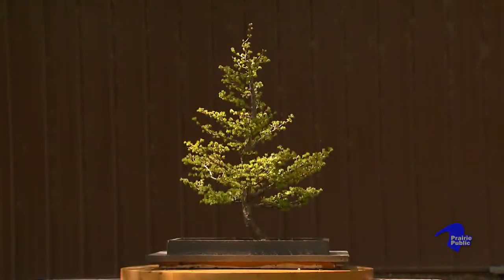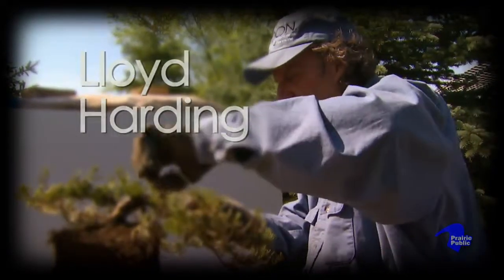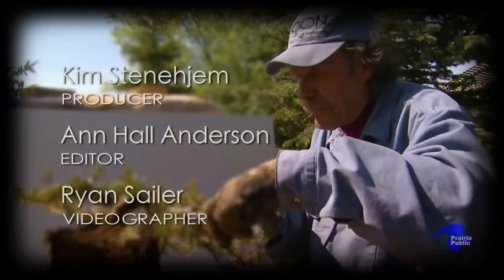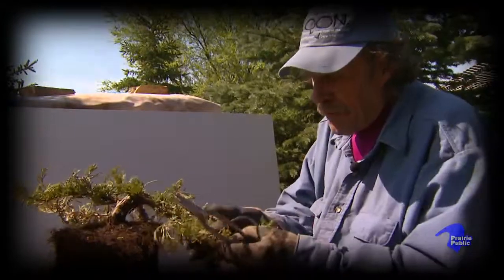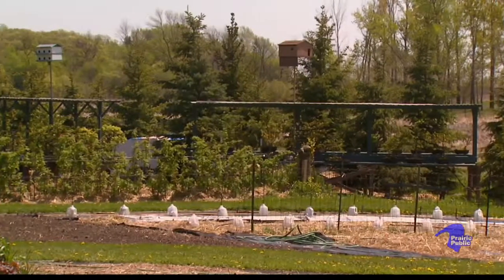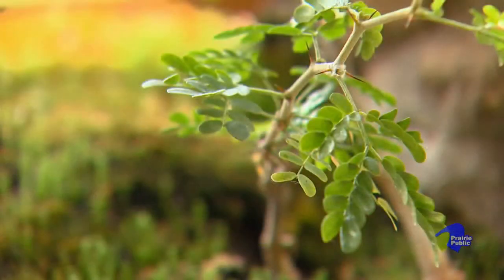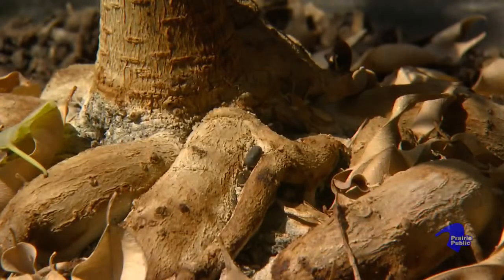A bonsai is a tree in a pot. It was started 2,500 to 3,000 years ago in China. You find bonsai growers in clubs throughout the world, in almost any country you care to name. The purpose is to grow a tree for aesthetic reasons only. The primary focus of bonsai growing has been the Far East aesthetic.